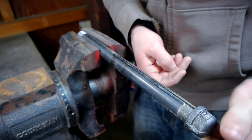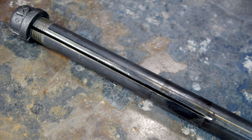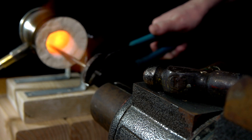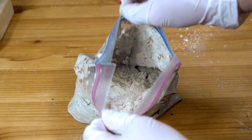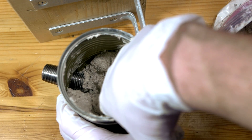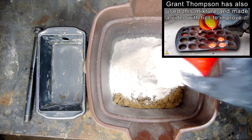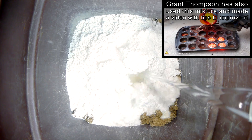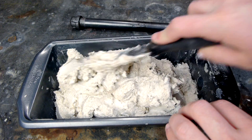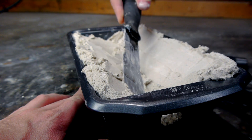With the end cap threaded onto the iron pipe, it's time to turn our attention toward insulating the forge. Years and years ago I made a video about a small propane forge built inside a soup can, and in that video I introduced the idea for a forge lining made from a 50-50 ratio of plaster of Paris and sand. That is the same mixture I will be using here. I just measure the amount of sand and plaster by eye — it will work fine even if the ratio isn't exactly 50-50.